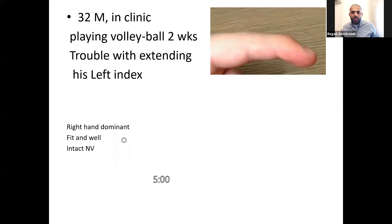This time Waleed is in the hot seat. Are you ready Waleed? Yes I am. You've received the call from A&E minors. A 32 year old male who was playing volleyball two weeks ago has been having consistent trouble extending his left index finger, so go down to evaluate him.